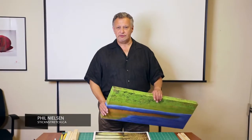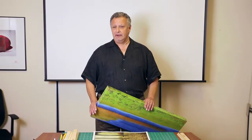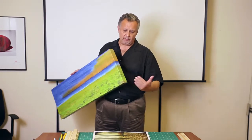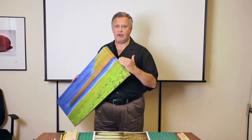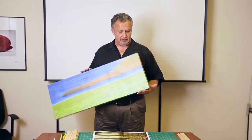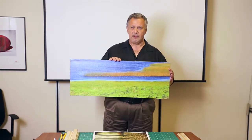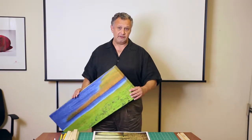Hi there. Today we are going to introduce you to an amazing product called Stick and Stretch. Interesting name, but a great product nonetheless. Stick and Stretch allows you to gallery wrap your own images. By gallery wrap, we're talking about an image wrapping around the edge of a canvas stretcher bar like we're showing here. As you can see, this is a nice panoramic format and just one of many, many options that you have with the Stick and Stretch system.